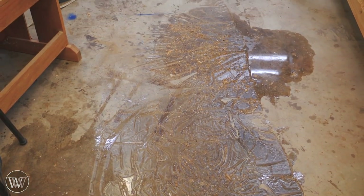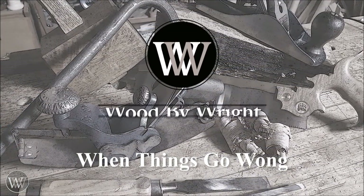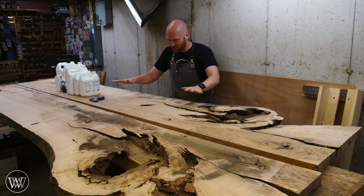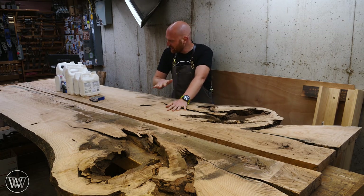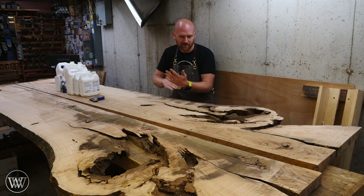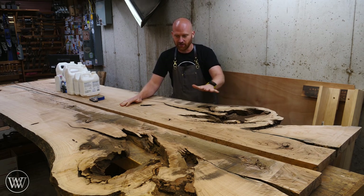Uh-oh. How did all that get down there? Hey y'all, I'm James Wright and welcome to my shop. We are working on the dining room table today. Last video we went through and did a preliminary flattening on these — I wanted to get them down to close to their final thickness. I'll clean them up and flatten them a bit more once they're joined, but now it is time to actually start doing the epoxy fill.